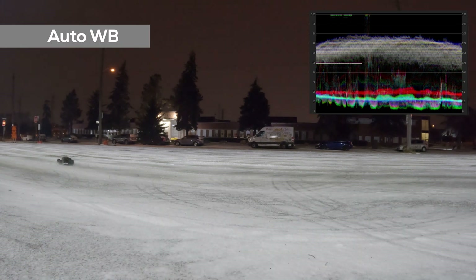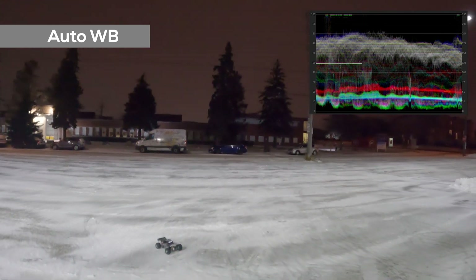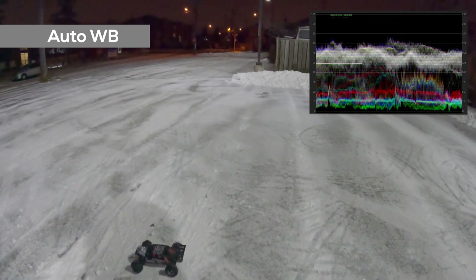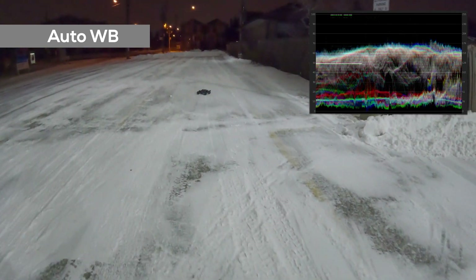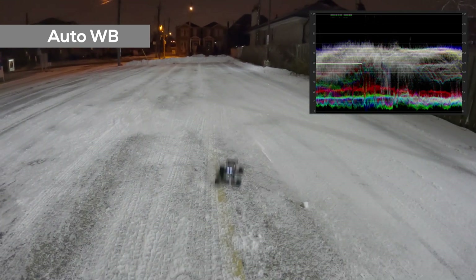Here's the famous auto white balance from the GoPro camera. It appears almost like how I do color correction to my native white balance. The white snow is white and the night sky color has a reddish kind of look — pretty much the same as what I achieved with the native white balance in post.